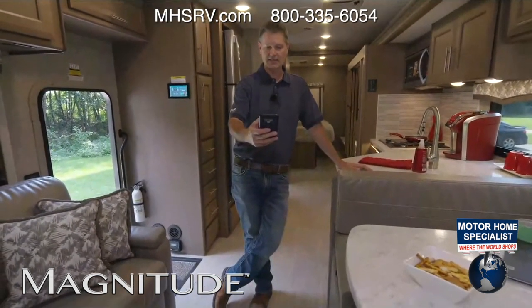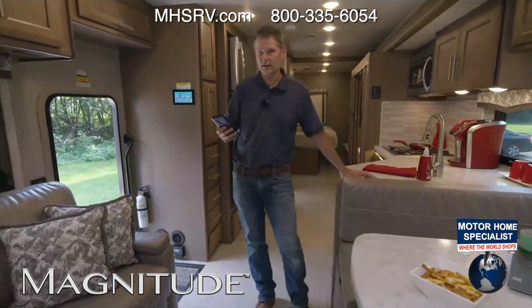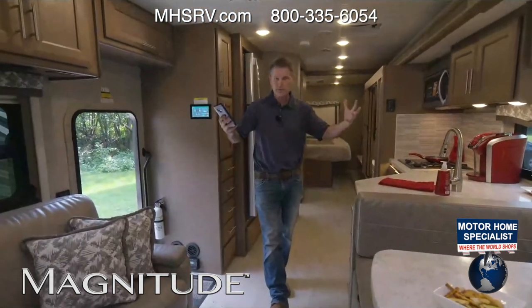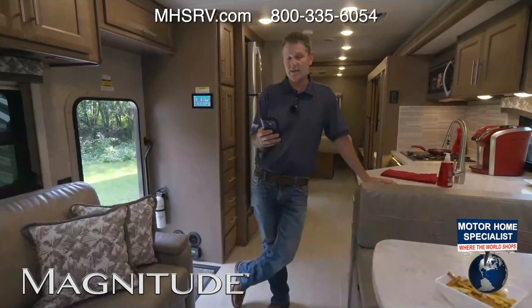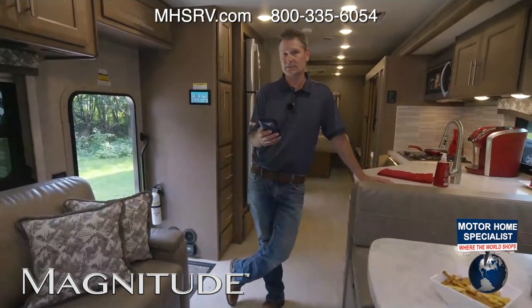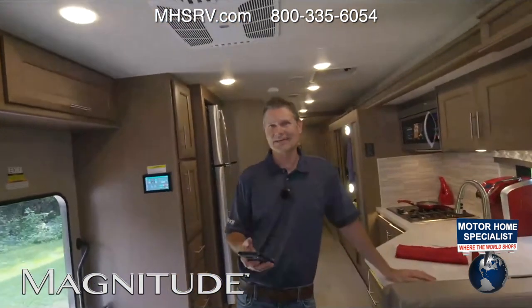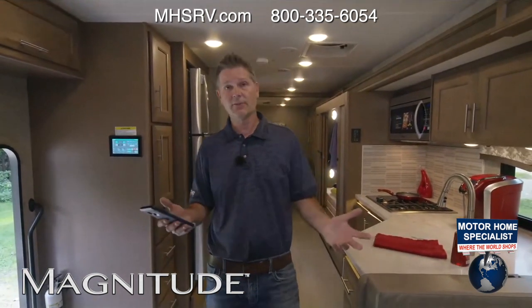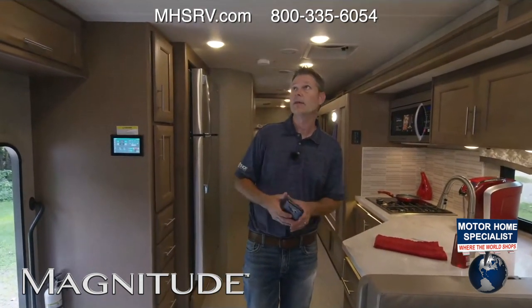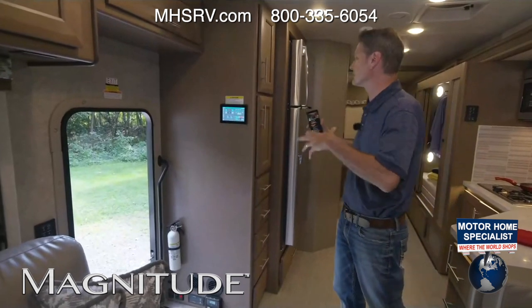I don't know what the gas mileage is — I haven't taken one long enough to get decent data on that. But we do have a number of Super C owners, so if you Super C owners would be kind enough to post what you're getting on fuel, I'd love to hear it. You do have nice tall ceilings in here, one-touch leveling jacks — everything you need in this RS-36.